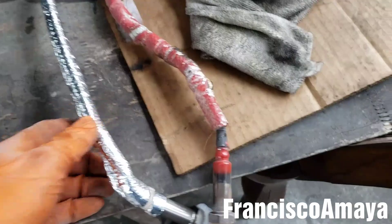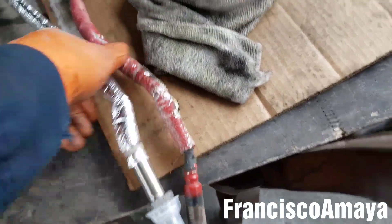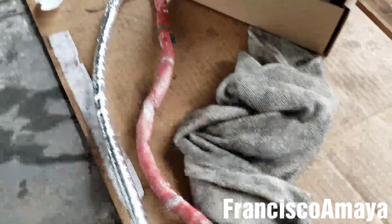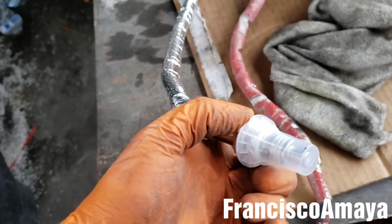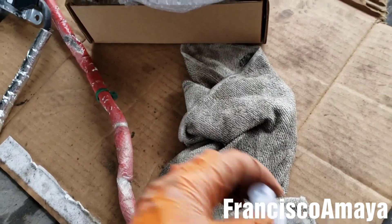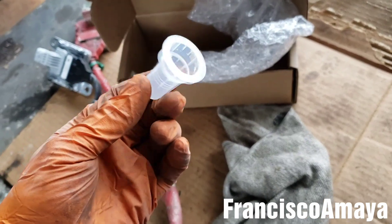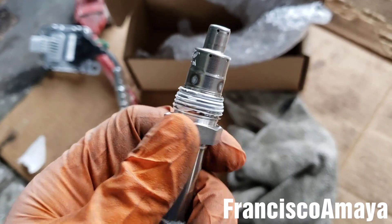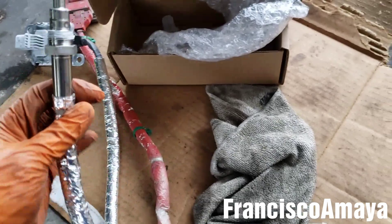Once you have the new sensor, make sure to measure the length before installing it to confirm it's the right sensor. That's all you have to check before installing, because once you install it, the supplier won't accept it as a return since it's an electrical part. There's also a small block to cover it, and a white grease to prevent corrosion — don't wipe it off, leave it there. That's how you want to install it.